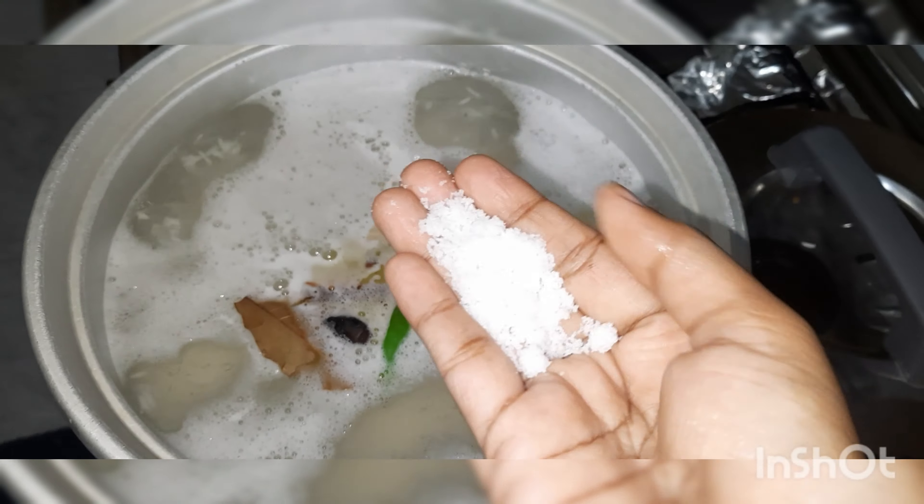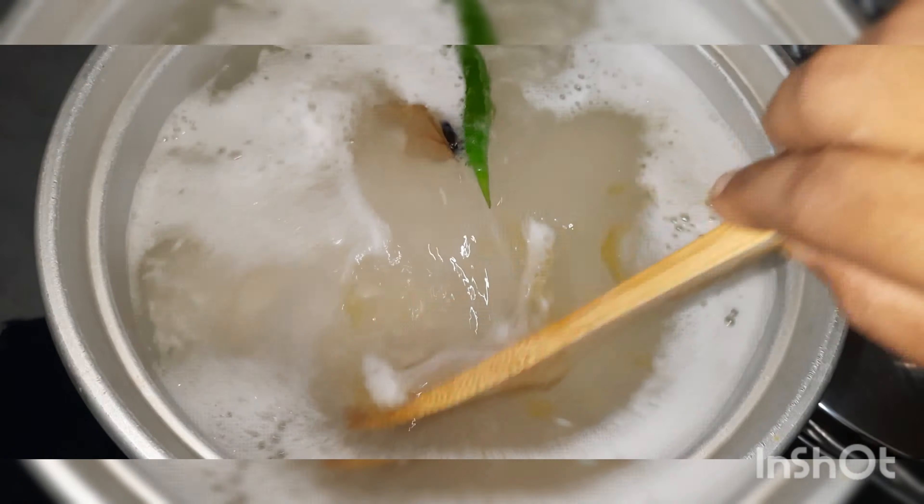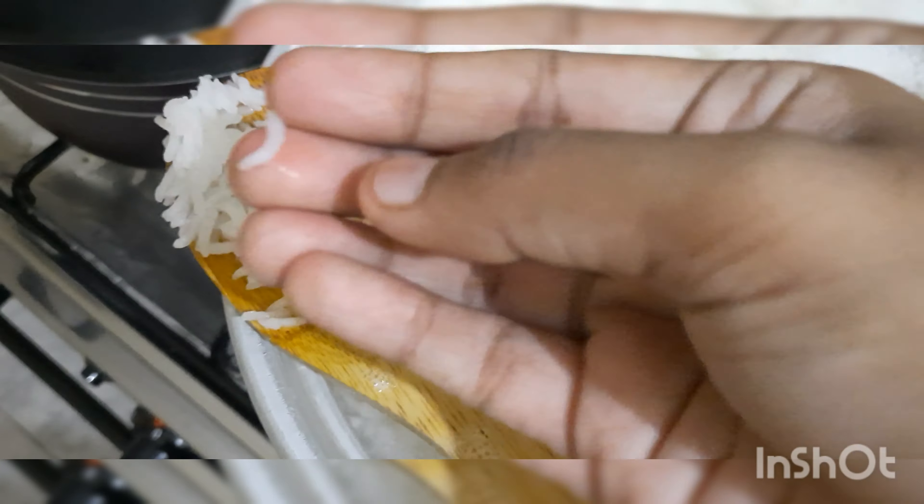Then let's cook the rice in boiling water. Add the soaked rice, some whole spices, 2 tablespoons of ghee, a green chilli, and rock salt. Let it cook until the rice is about three-quarters done, then drain the rice and keep it aside.